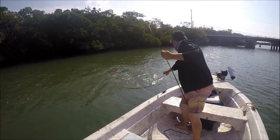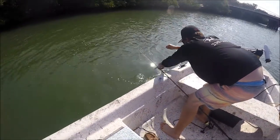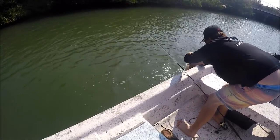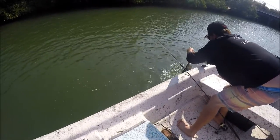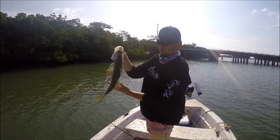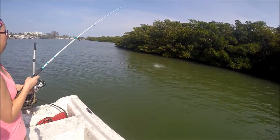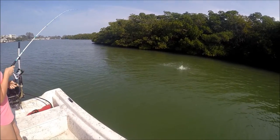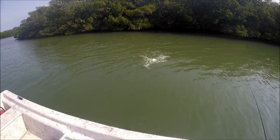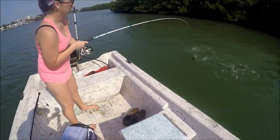Come on, jump! There you go, baby! Oh yeah! Jump for the camera! Good job! That's a nice one — oh yeah, that's the best one so far!